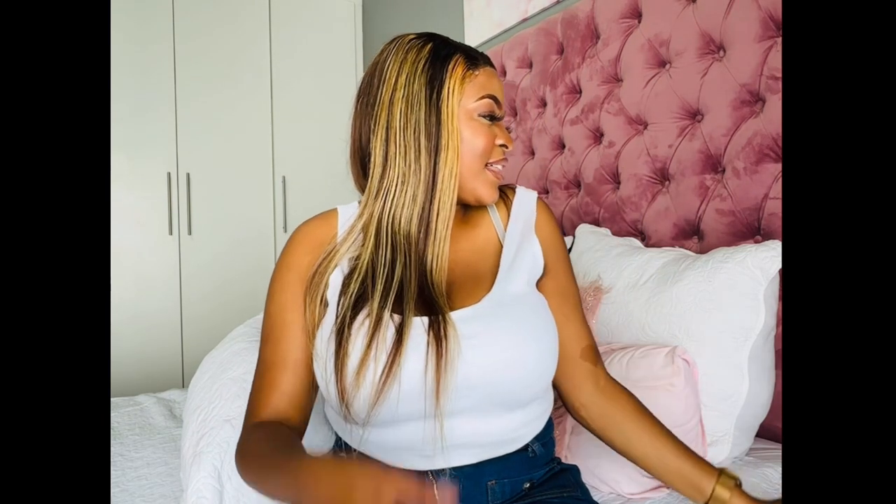The only thing I would say is that it does shed a bit, so just take note that the wig does shed. Otherwise, I love it — I'm really in love with the hair. If you'd like to purchase the wig, do check out the description box, or go to AliExpress and search Yes Wigs to get yourself a wig that looks like this one.